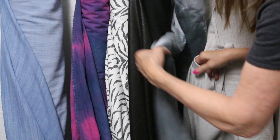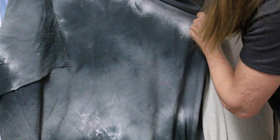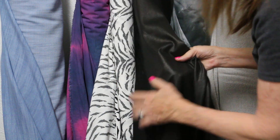Then we have 100% cotton — all these tie-dyes that are in. Not cool looking, just love it — the blacks, the grays, the blends. Just so pretty.